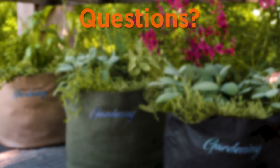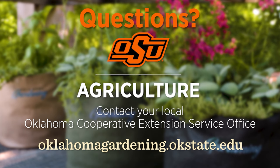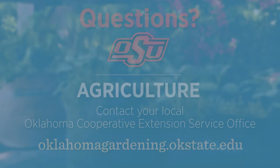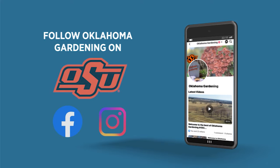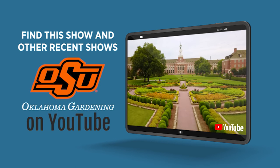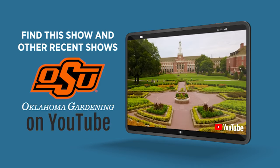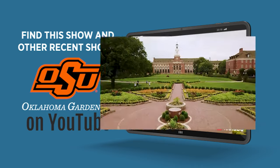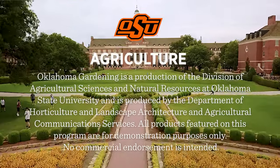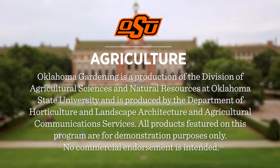To find out more information about show topics, as well as recipes, videos, articles, fact sheets, and other resources including a directory of local extension offices, be sure to visit our website at oklahomagardening.okstate.edu. Join in on Facebook and Instagram. You can find this entire show and other recent shows as well as individual segments on our Oklahoma Gardening YouTube channel. Tune in to our OK Gardening Classics YouTube channel to watch segments from previous hosts. Oklahoma Gardening is produced by the Oklahoma Cooperative Extension Service as part of the Division of Agricultural Sciences and Natural Resources at Oklahoma State University.